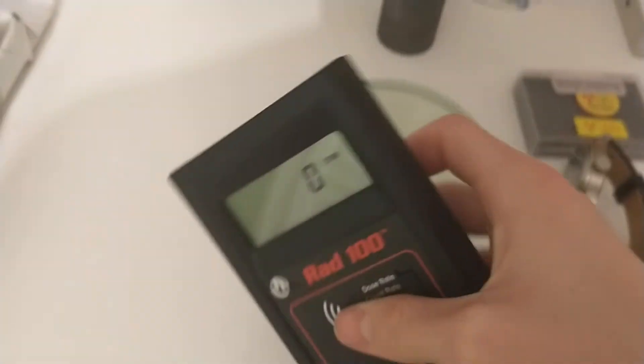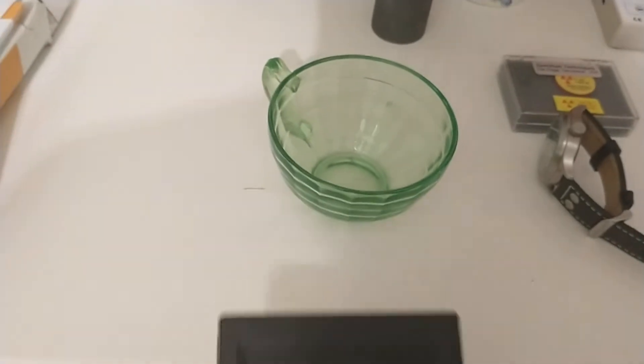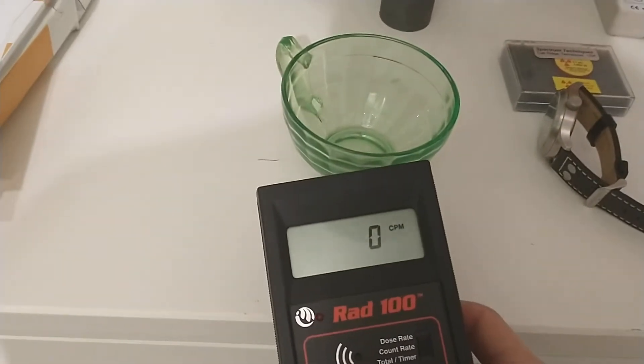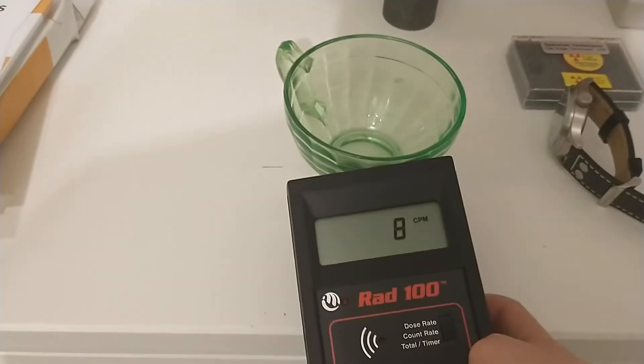First off, we're going to test this uranium glass here. This is from an antique store and it's pretty common — you can find it on eBay and all sorts of places like that. As I turn the audio on, you'll see it does not give off a lot of counts, like you would expect. It is giving off some, but not a lot.